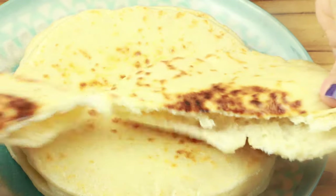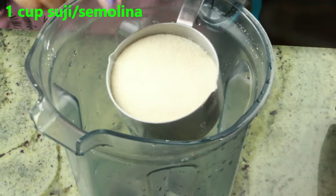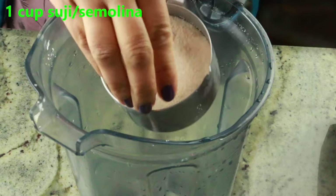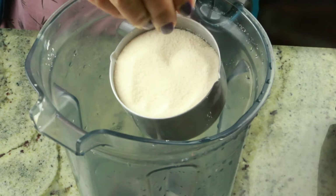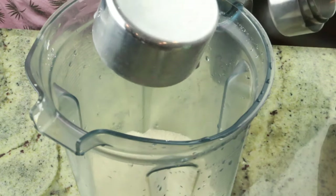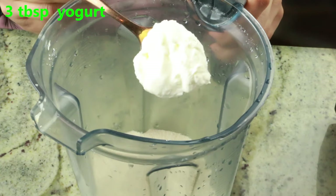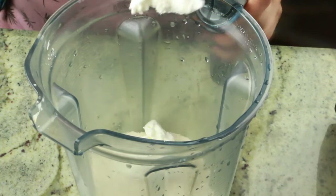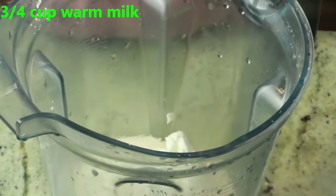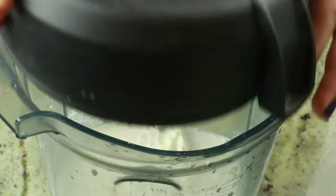I will show you the small tips and tricks to make this delicious soft pillowy bread. To start, here in a food processor or high-speed blender, I'm adding one cup of fine semolina. If you don't have fine semolina, go ahead and add regular semolina to the blender. I'm also adding two to three tablespoons of thick yogurt — regular yogurt works too. This is what gives the bread its beautiful soft pillowy texture, so make sure you add the yogurt. I'm also adding three-fourths of a cup of warm milk.